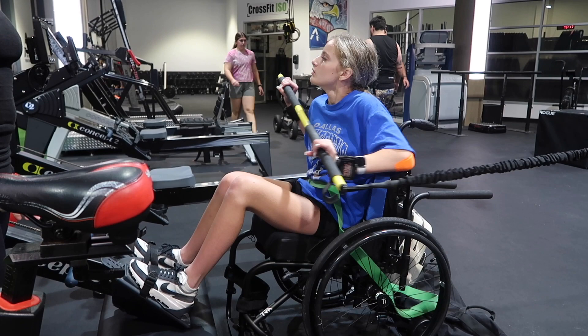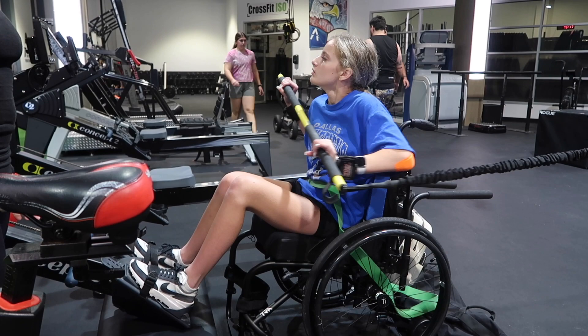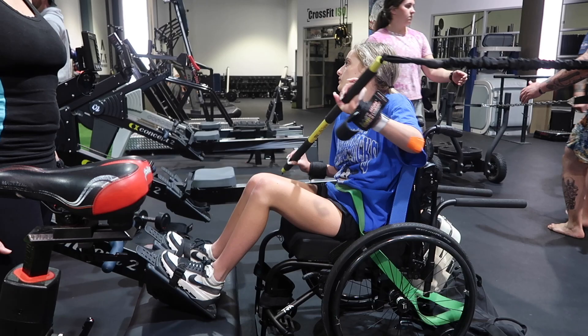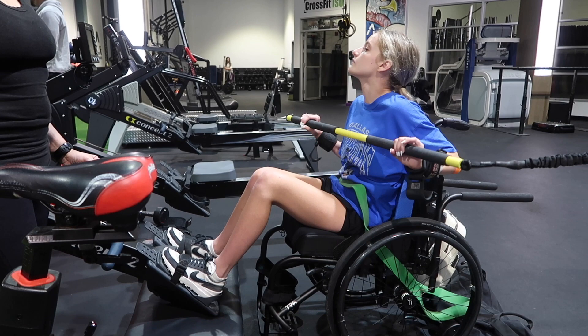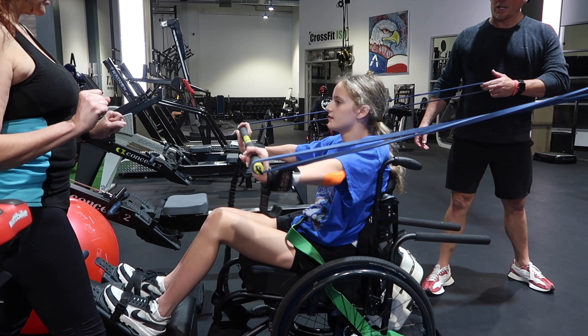Now you see me practicing core stability with this bar and a bungee cord. My trainer's behind me pushing or pulling different ways and I'm having to equalize what he's doing. It's difficult because I can't see which way he's about to go. I'm practicing lower, middle, and then upper, which works different parts of my core.